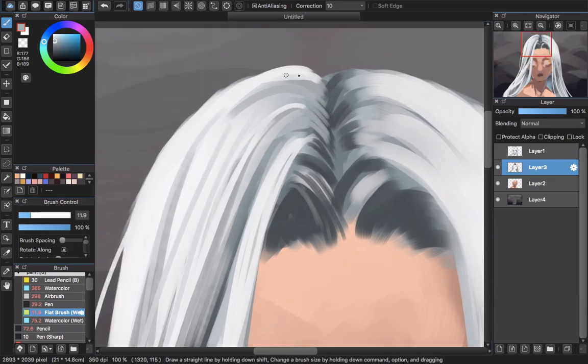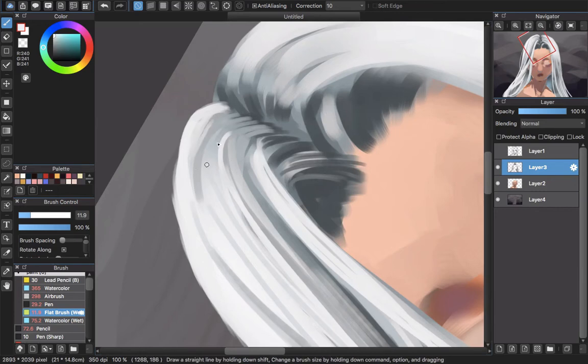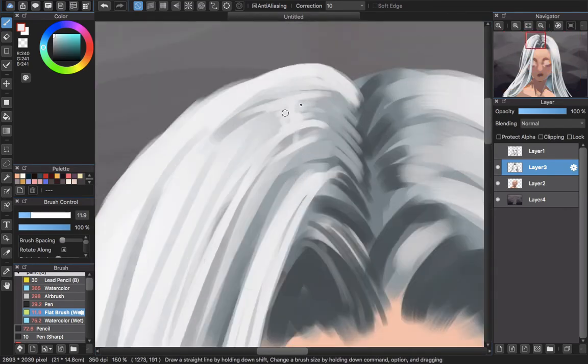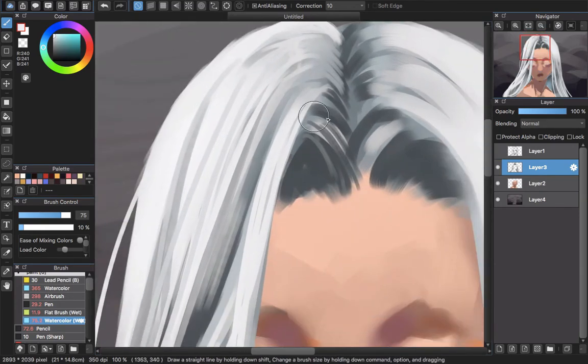Decrease the size of your brush and start painting the shiny places. Draw every single strand here if you need to, to make the detail look. Use the airbrush and watercolor wet to blend in places that you think need blending — for me, it's around this part here.